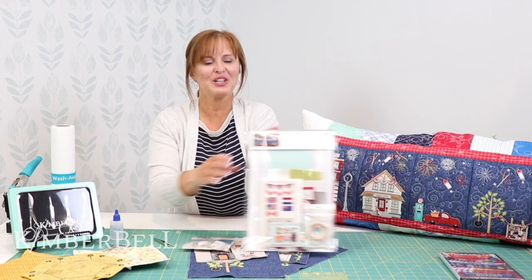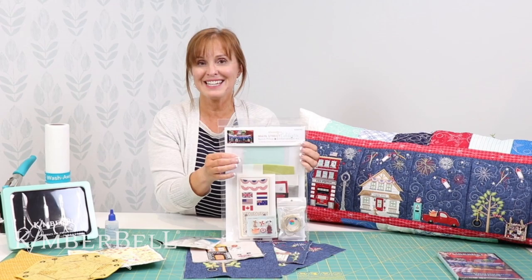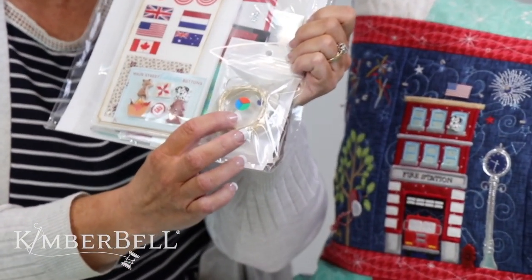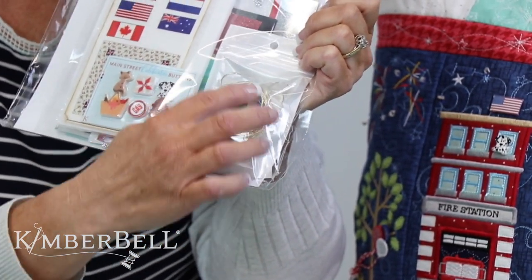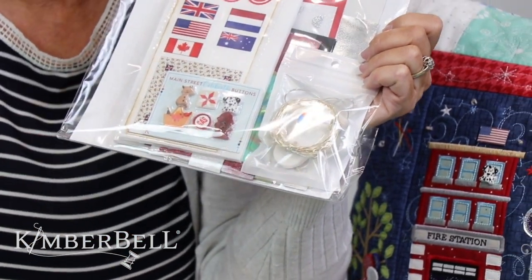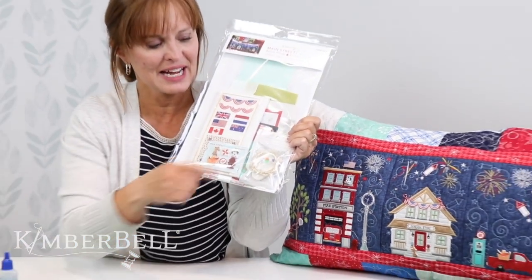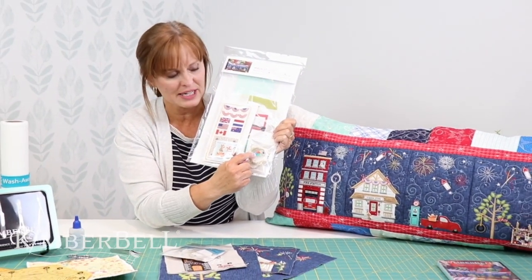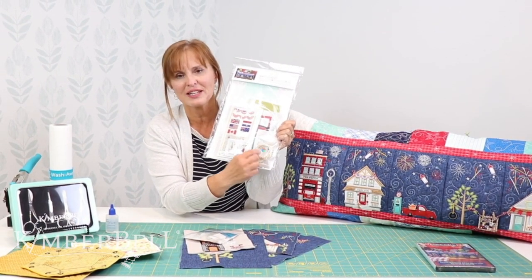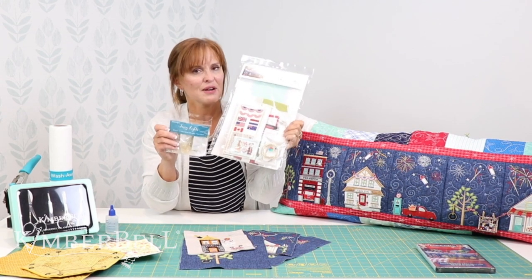Well, when you go to use the Main Street Celebration fairy lights, they come in the embellishment kit. In your embellishment kit are the fairy lights — they're a little bit longer strand, and they're colored: they come in red, white, and blue. There's a color wheel on the packaging that shows you it's a color set versus just your white fairy lights, so you can tell the difference.